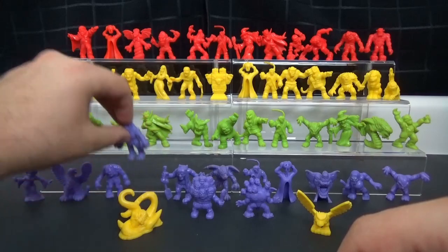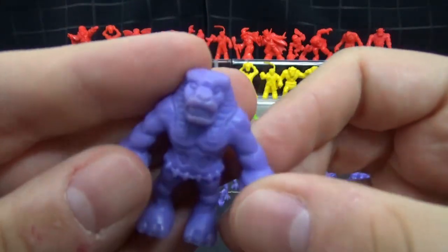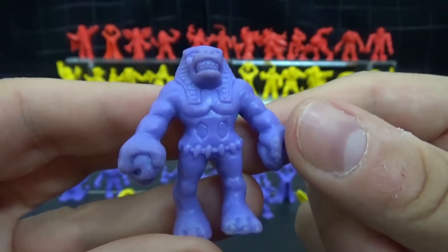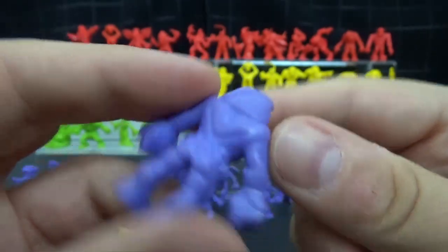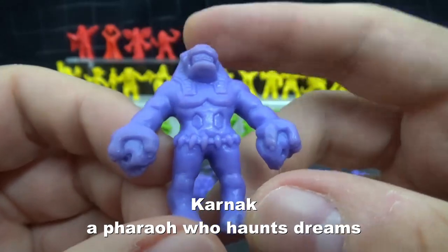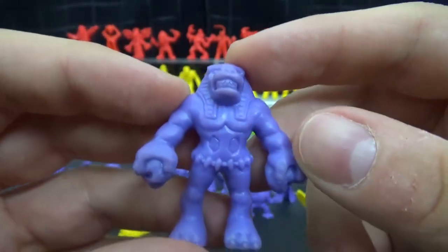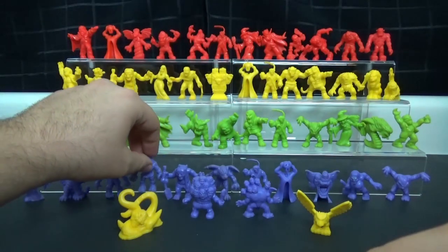We have another zombie. Then we have this one, which has some kind of Egyptian headdress. Maybe it's Anubis, or maybe it's a Sphinx — I think this is a Sphinx. I like how he has a couple of skulls in his hands; that's a nice little touch. So yeah, this might be a humanoid version of the Sphinx. If not, I will put up a correction text.